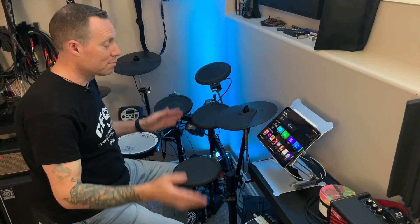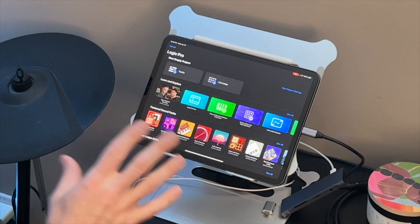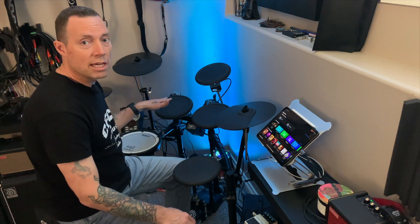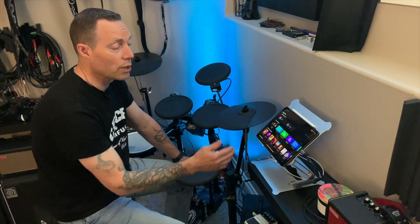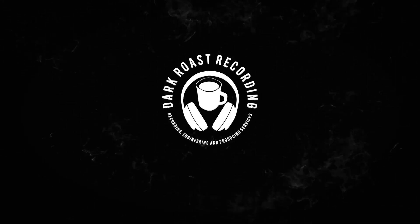Hey everyone, thanks for being here. I wanted to go over an updated version of how to connect your electronic drum kit to an iPad. We're going to use the new Logic Pro for iPad. I've got a Roland TD-11 — it's an older kit with USB and MIDI out. This is an iPad Pro 11, 2020 version, second gen, so it's got a USB-C connection on the bottom with no headphone jack. Let's have a quick look at how we're going to connect this up and the settings you need.